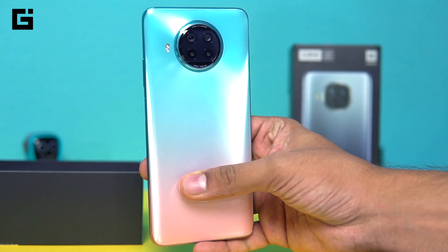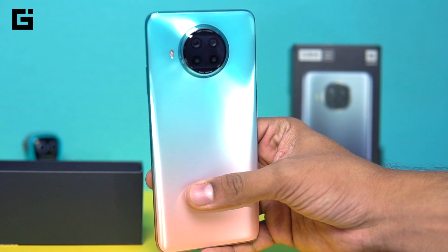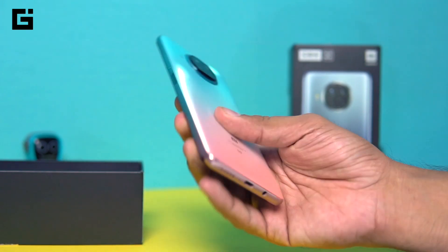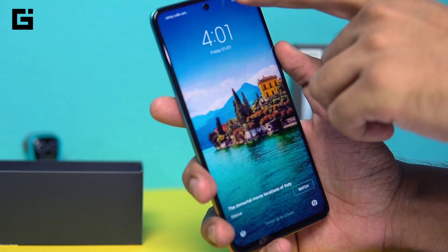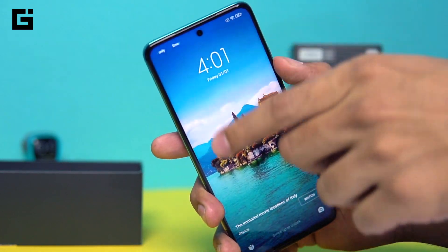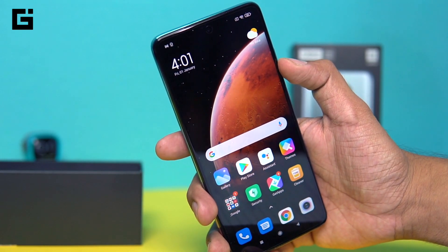There are dual studio speakers — one towards the bottom speaker grille and the earpiece area that also holds a speaker — so two speakers in total. IR blaster is present, and there's also L1 and L5 dual-band navigation present on this Xiaomi Mi 10i.